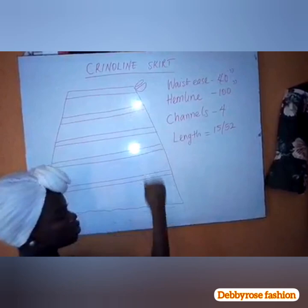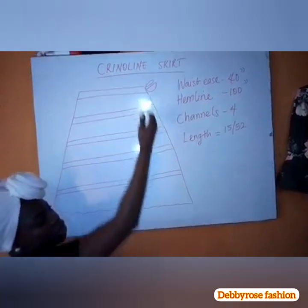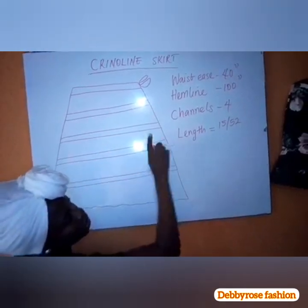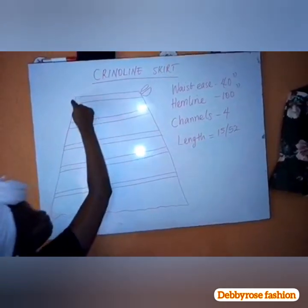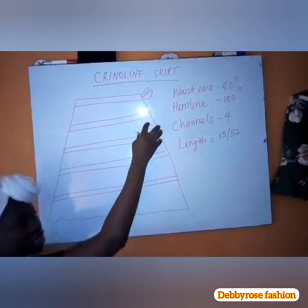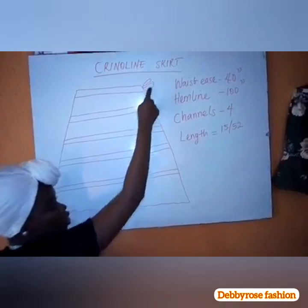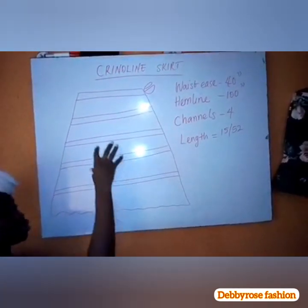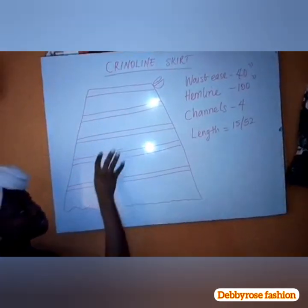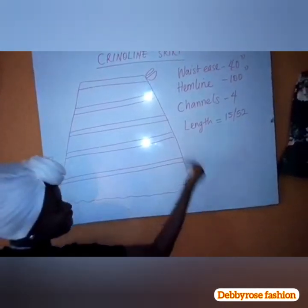The ball skirt will be 52 minus 15, which is 37 inches. So we need 37 inches of fabric length to achieve this crinoline skirt. At the waistline, you are not going to do an exact waist because it's supposed to be a free skirt that you will gather with an elastic band — but I'll be using a rope. The lady wearing this has a 32-inch waist, but someone with a 40-inch waist can also wear it. So I'll be making the waist 40 inches.